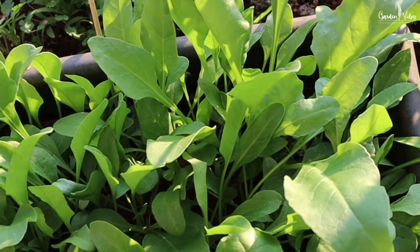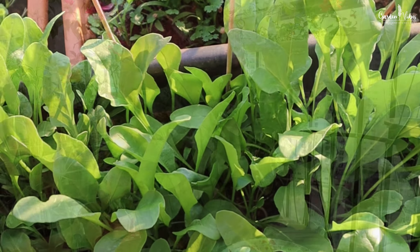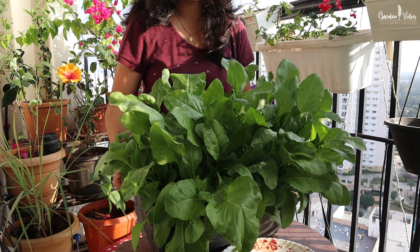Hello everyone, welcome back to Garden Mates. Today I am going to show you how to grow spinach right on your balcony.